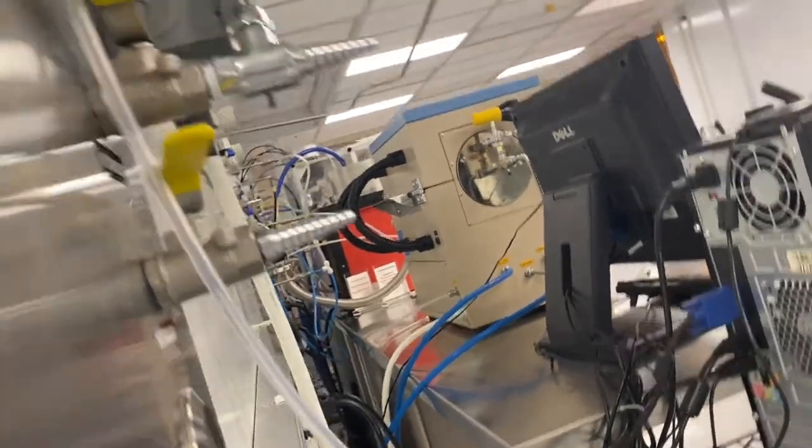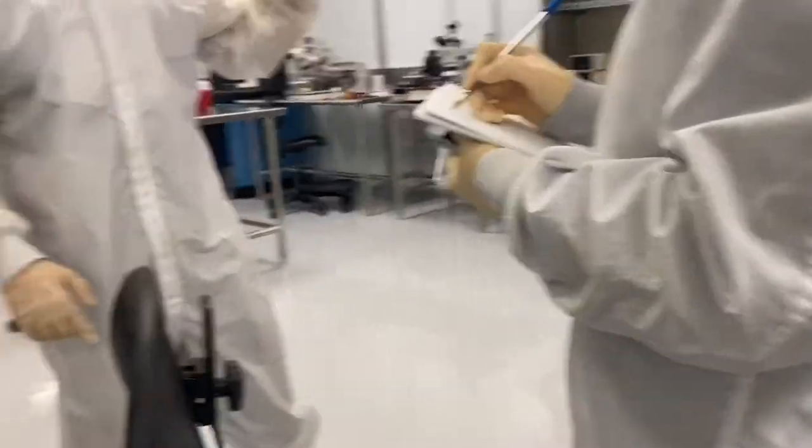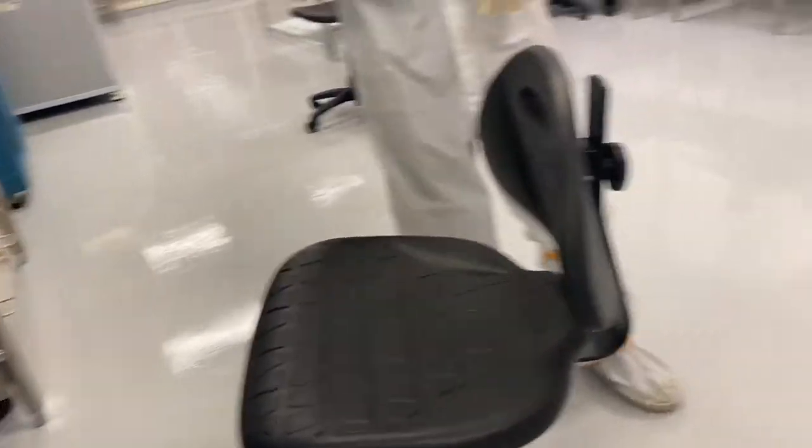So now all the nitrogen guns will have nitrogen, and there are some other things in the lithography room that also need to be on for it to work.